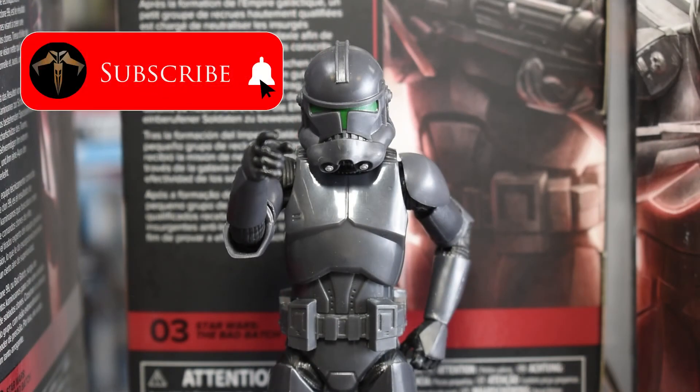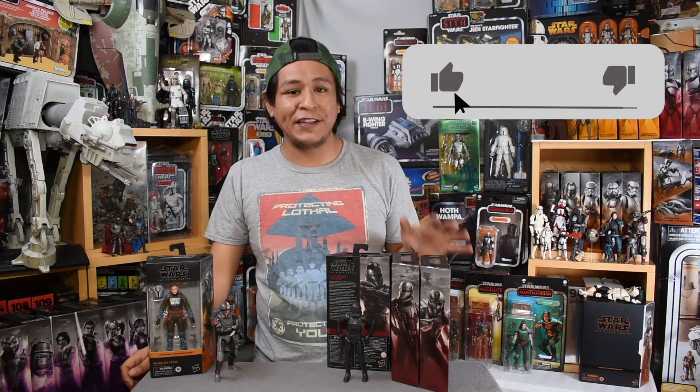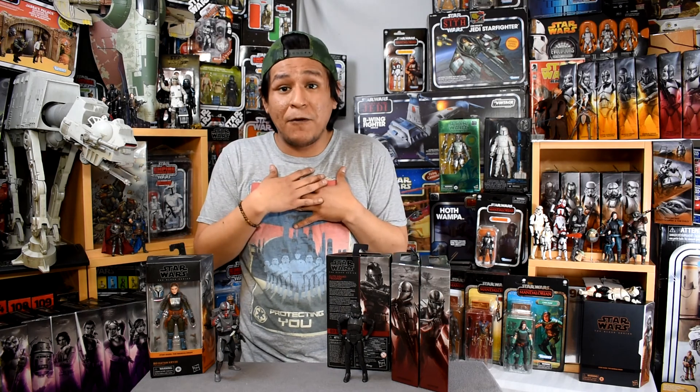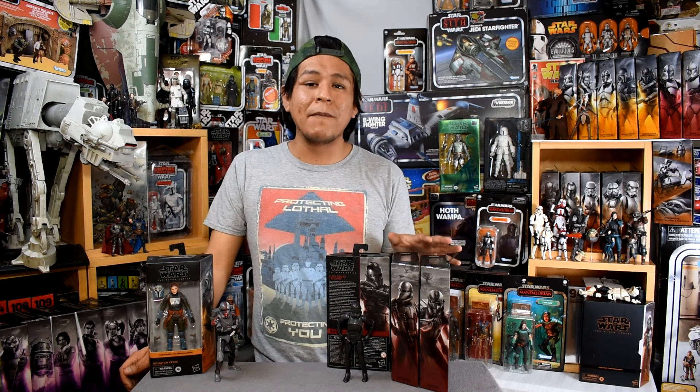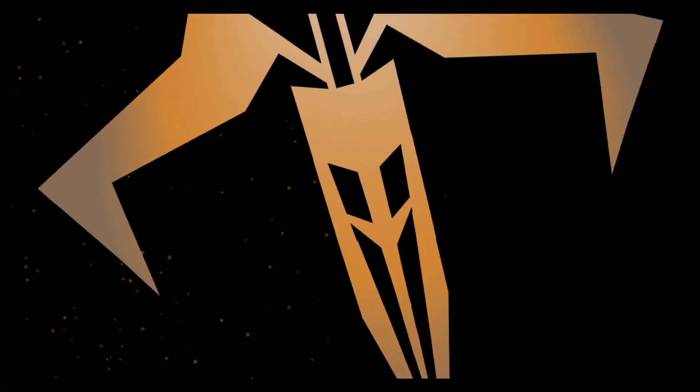Be sure to hit the subscribe button below to stay on the forefront of the best Star Wars news and reviews. Thanks for watching another episode of Binary Sunset Review — I am Mike. Your likes and views are greatly appreciated. Leave a comment below — let me know what you think, and let me know if you have these figures pre-ordered. I'll leave a list of SKU numbers below to aid you on your hunt. Don't be discouraged — these figures are out there. Have a great day, stay safe, stay sane, and remember, the Force will be with you. Always.